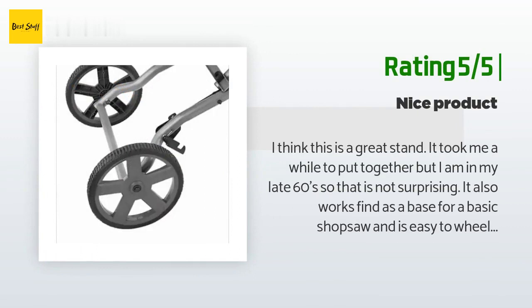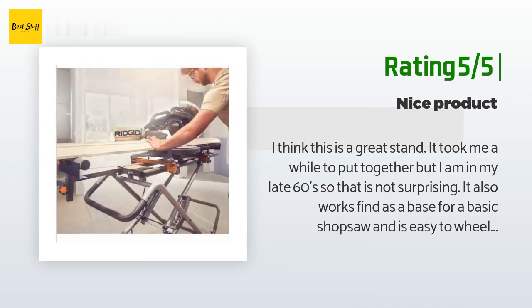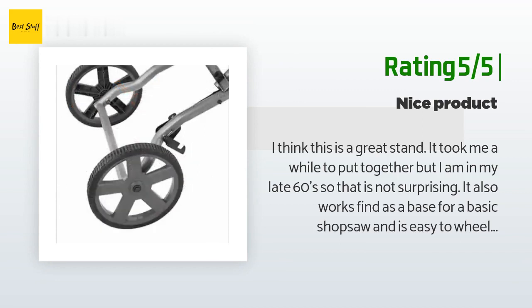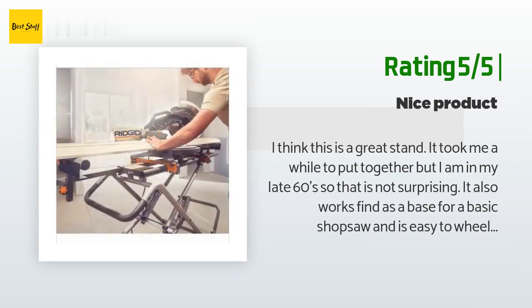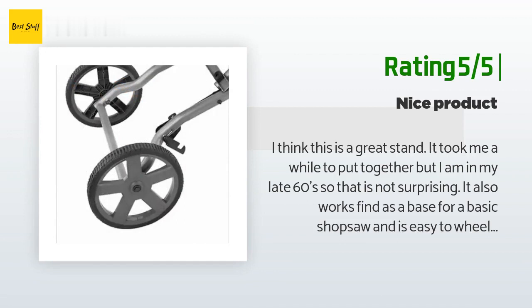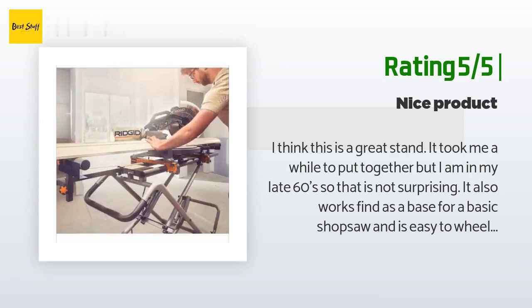Another happy customer said: 'I think this is a great stand — it took me a while to put together but I am in my late 60s so that is not surprising. It also works fine as a base for a basic shop saw and is easy to wheel back into the garage. For a substantial stand it has quite a clean and narrow profile. I couldn't add my new miter saw to it as the holes for tightening it down were not lined up for that saw — a bit disappointing as it is advertised for all saws. Still, it is well made. The only problem I encountered was one tube opening was a bit flattened in transit so the round part of the handle would not insert — I just pounded it out and the handle slid in. All in all very happy.'